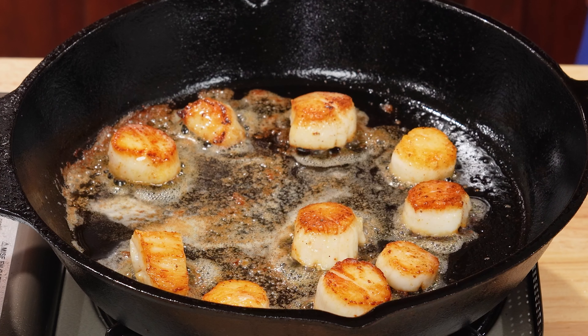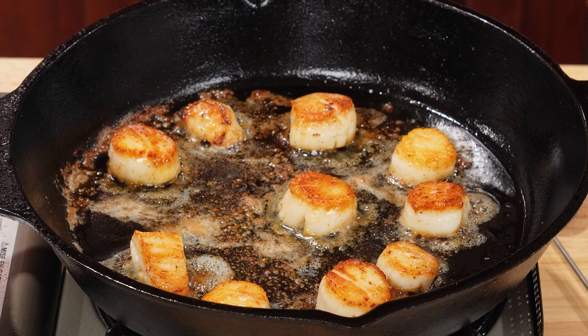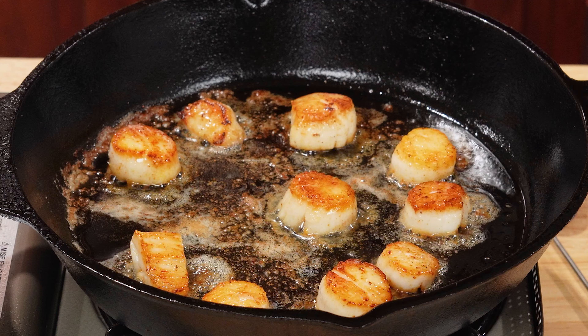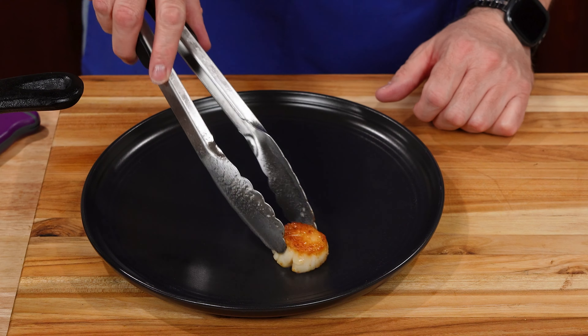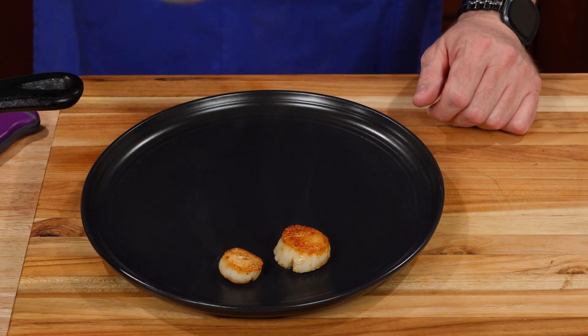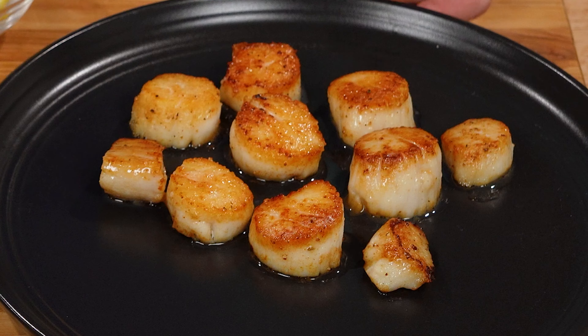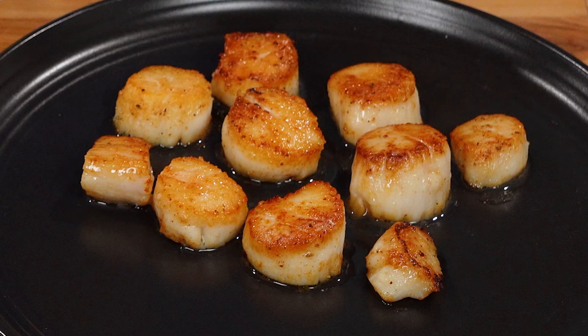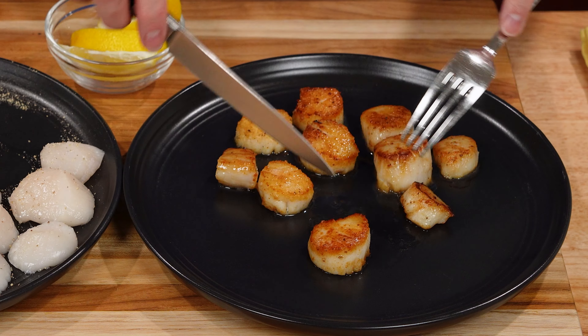I'm going to check them with my thermometer and I'm looking for 115°F, which is 46°C. These guys are done. I'm going to take these out, let them rest, and then put a second batch in. Now I've let our scallops rest for five minutes. This is what we started with — big, plump, juicy. Here's what we finish with — toasted, just as juicy. Let's cut this one open. Beautiful — that's just what you want. It's cooked all the way through, it's not translucent.